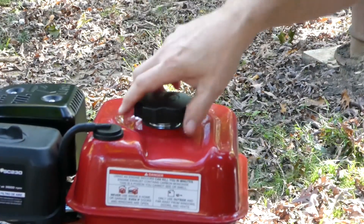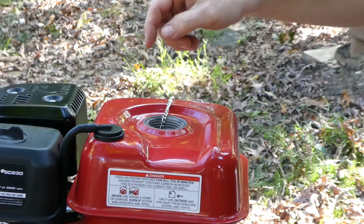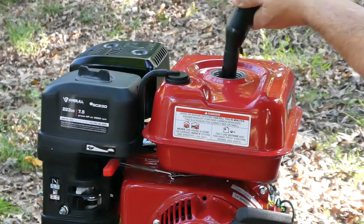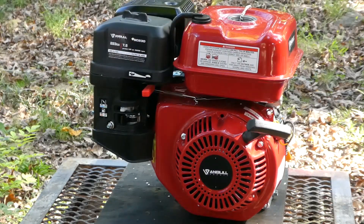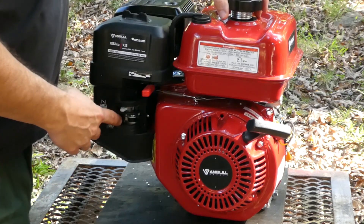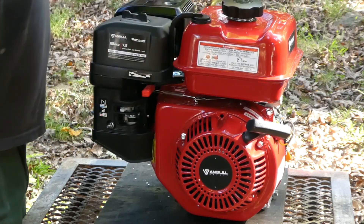Let's fill it up with some gas. The gas filler has a chain on it, which is nice — it doesn't get lost. Down in there you also have a fuel level gauge so it tells you how far to fill it up. I'm just going to put a little bit of gas in there — literally a little bit, because that's all I had in this can. With the gas cap open, I'm going to open the fuel cock right here. There's a nice little sign on there that says fuel on and off.